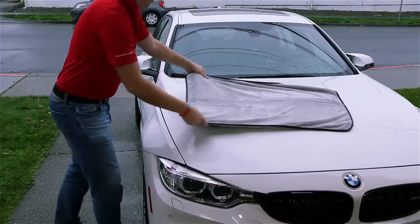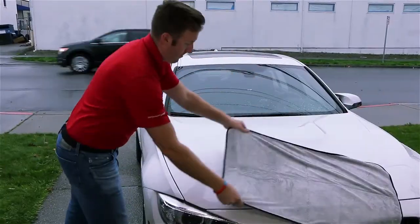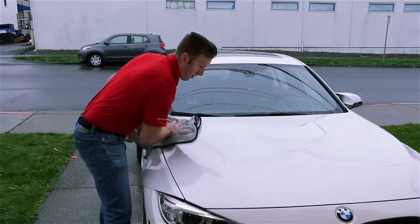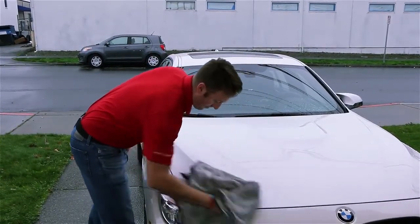This will leave behind a very thin layer of carnauba wax, which will have some water-beading characteristics, but primarily it's there to enhance your finish and increase the durability of your wax job.